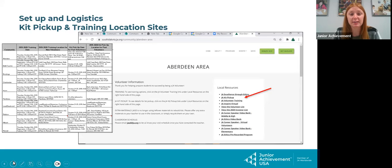So the first thing that's going to be in your folders — there's going to be four folders. The first one is setup and logistics. The first thing you're going to see is the training sites, locations, times, etc. for new volunteer training and past volunteer kit pickup. This is kind of for your knowledge so you can know everything that's going on across the state.